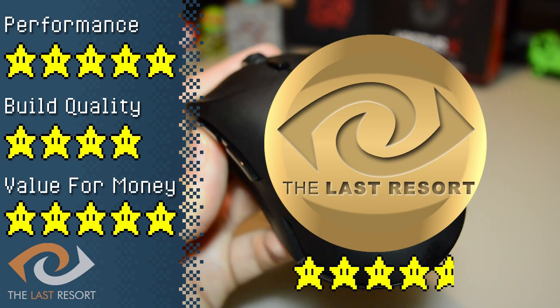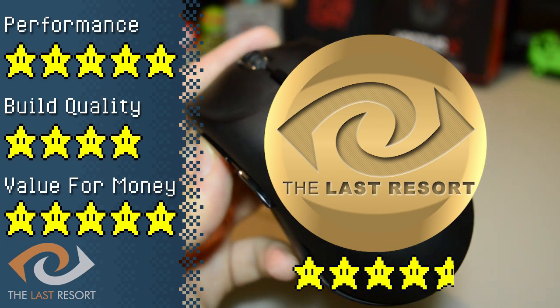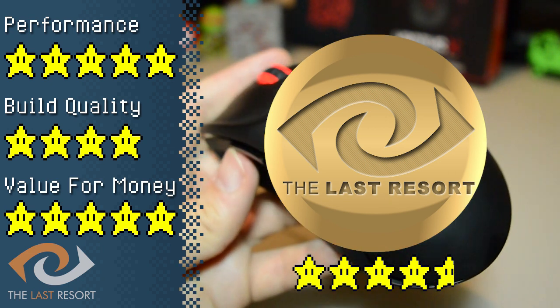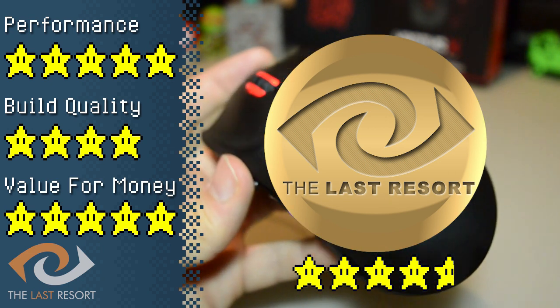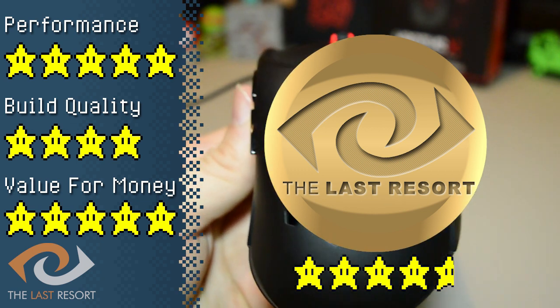So that's it for today, guys. I hope you enjoyed. If you did, a like is much appreciated. Thank you once again to Thermaltake and The Last Resort for supplying this mouse for review — be sure to check out the video description for links to their sites. If you have any suggestions on how I might improve this series, please let me know in the comments below. I love hearing from you guys and am always happy to take on suggestions. So be sure to like, share, comment, and subscribe for more content in the future.